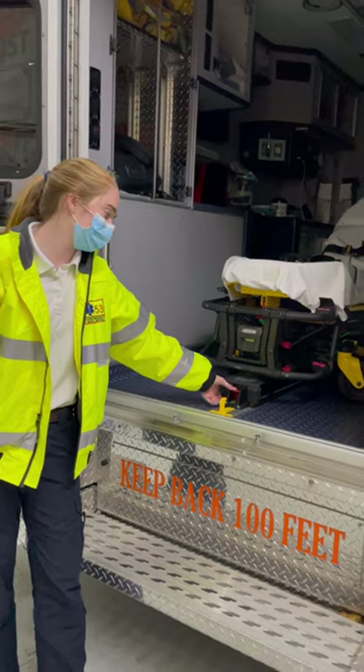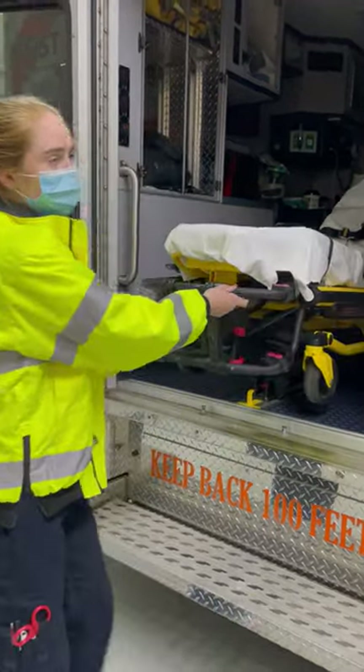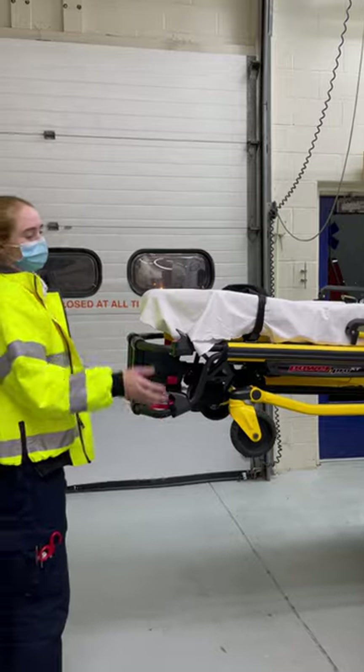So to take the stretcher out, you're going to press this lever down all the way and you're going to pull the stretcher out. If there's a patient on this, you're going to want to be very careful, cautious and gentle, just so it's not too rough.